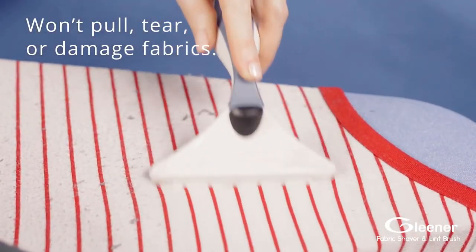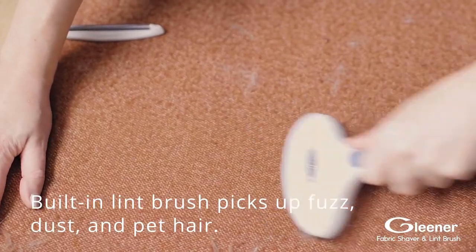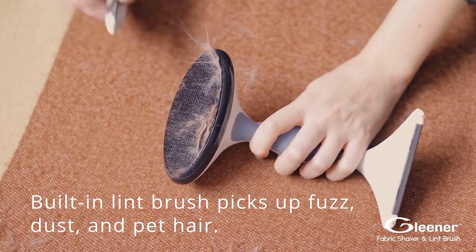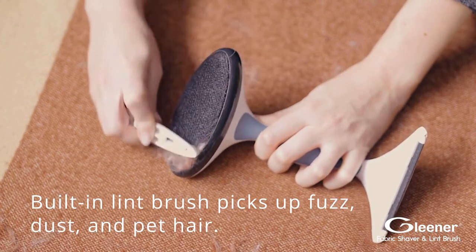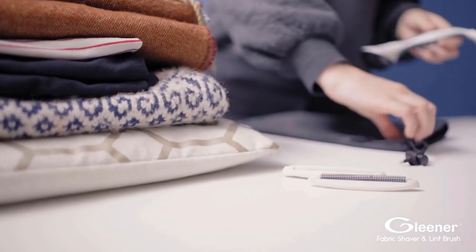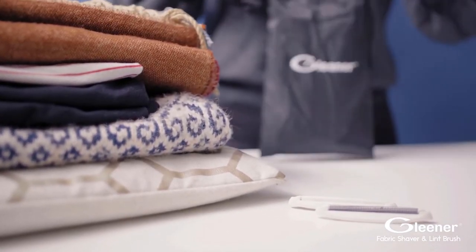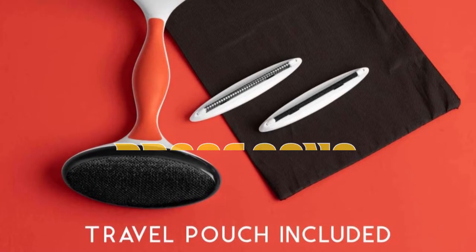The unit's integrated lint brush picks up pet hair in a flash and dusts away all dandruff. It can also be used to beautifully finish any depilling job without struggle — from big and bulky pills on heavy woolen garments to small pills on t-shirts and delicate silk blend dresses — promising satisfactory results every time.